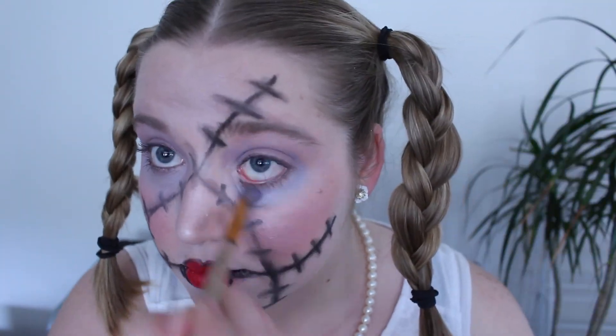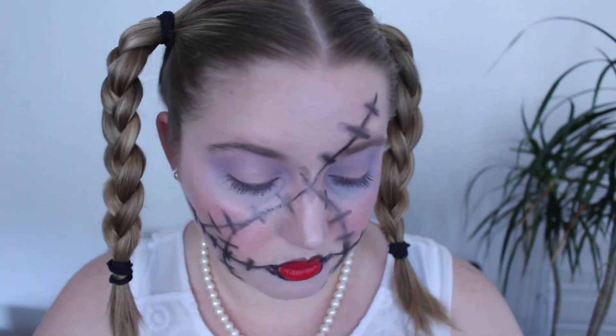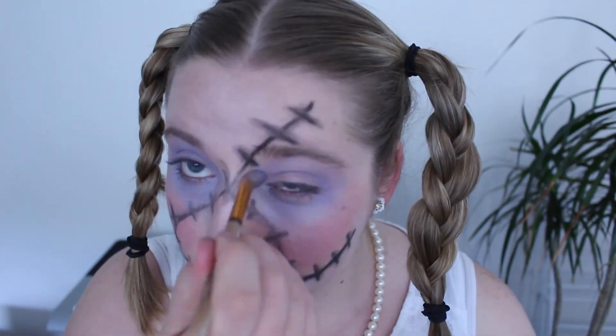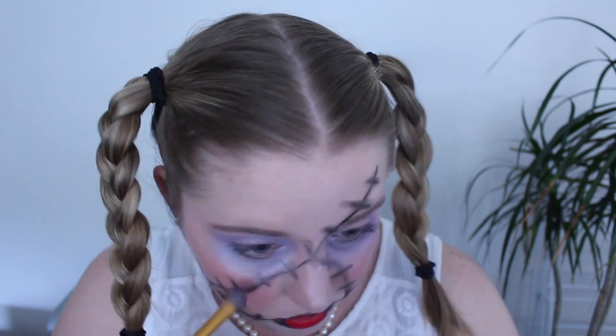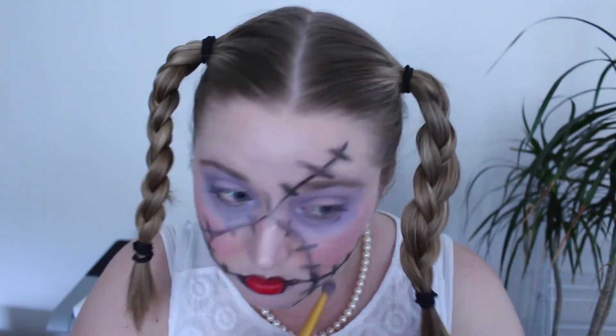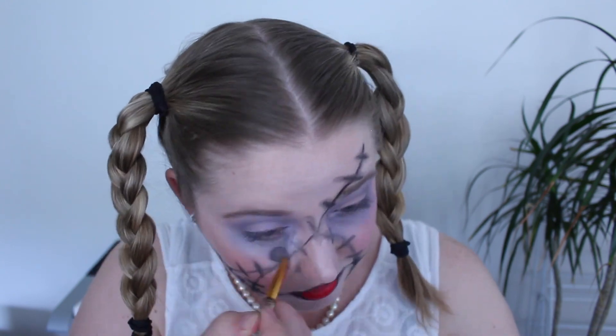The next thing you want to do is go around your eyes with a blue, grey and purple eyeshadow. This will make you look a little bruised and like you've had the life sucked out of you. Keep going with that until you're happy.